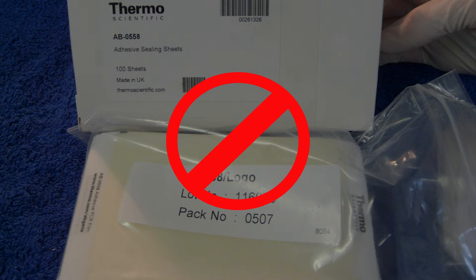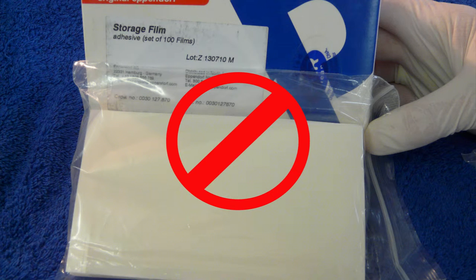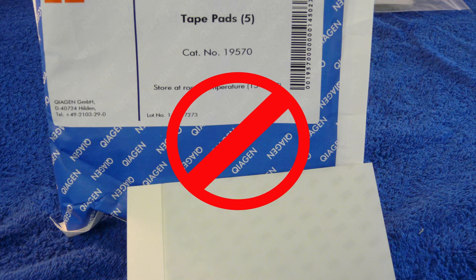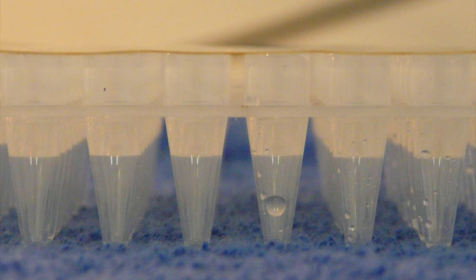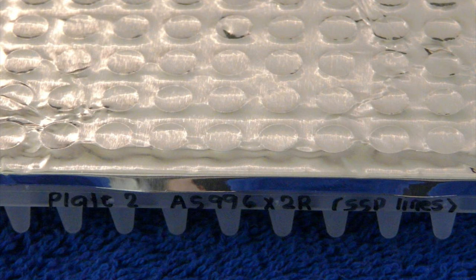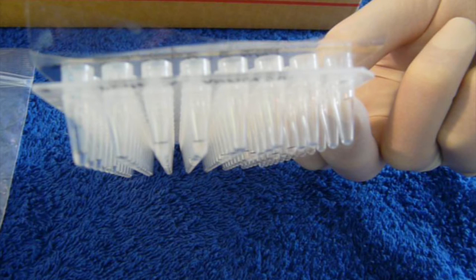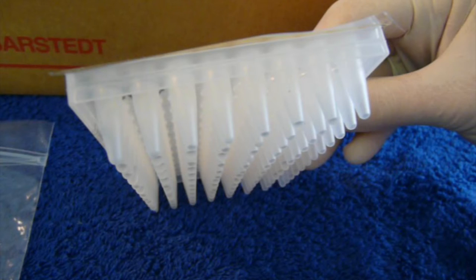Using non-skirted plates or semi-skirted plates with heat or adhesive seals, which are not recommended, will result in DNA leaking, resulting in varying volumes of DNA and cross-contamination. Following are some samples of non-recommended plates and seals showing you how the DNA arrives.